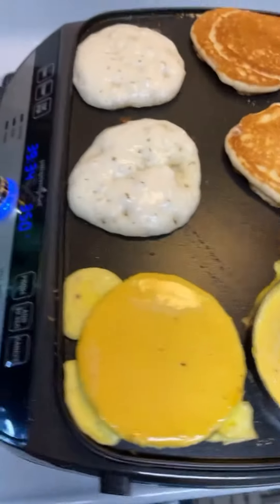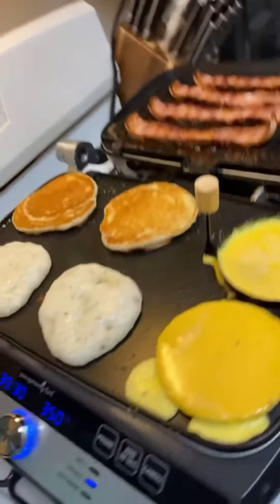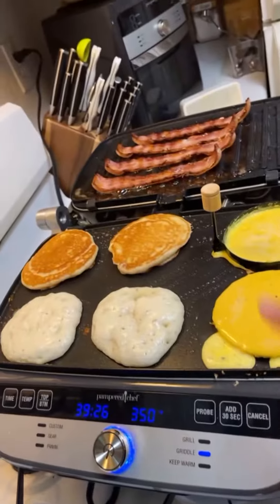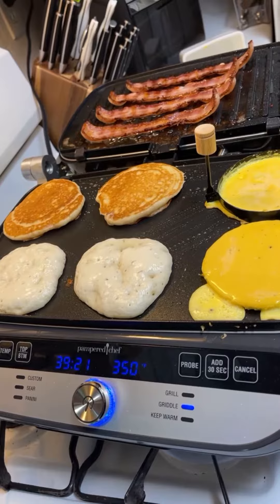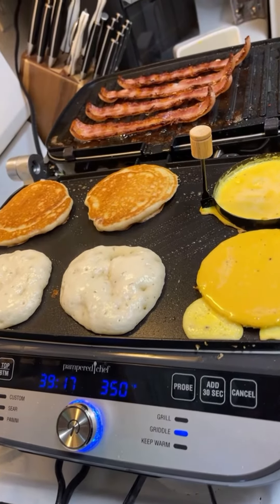So there you have it — pancakes, eggs, and bacon all in one swoop! If you don't have this deluxe grill and griddle, it might be time. It does have waffle plates too, and for cleanup you just pop out the plates and put them right in your sink or in the dishwasher.